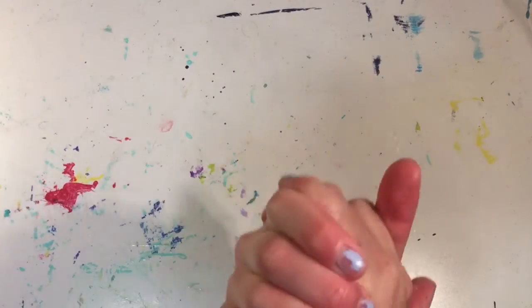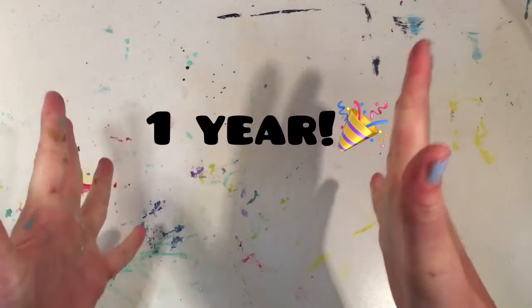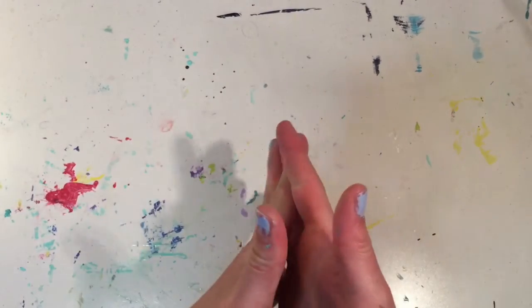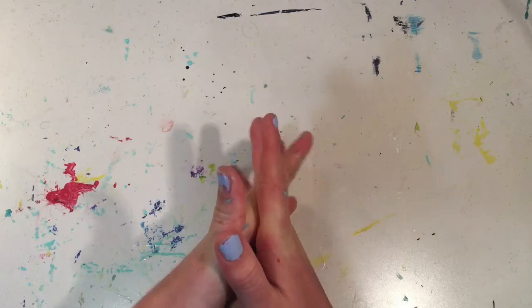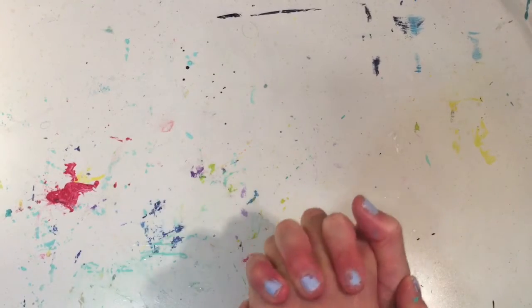I recently have been doing my channel for one year, which is also crazy. Thank you all so much for your support. This is the end of my video — I really hope you enjoyed, and if you did please give this video a big thumbs up and share it with your friends and family. Bye!